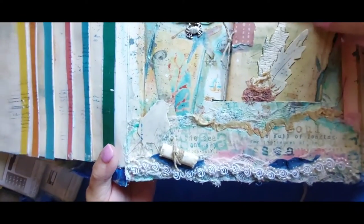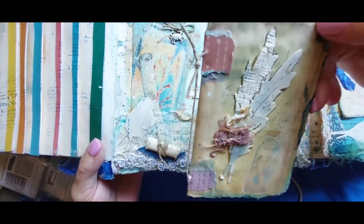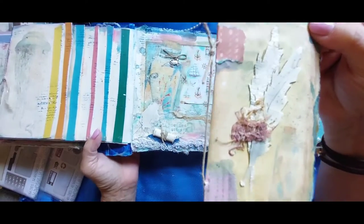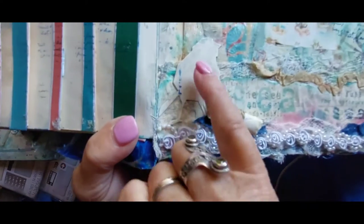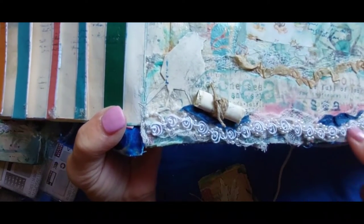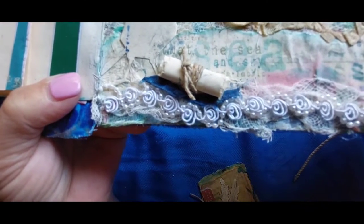And this is a little booklet that was inside. That's the feathers from another Tim Holt's recent die — I just love them — and this is one of those little birds, and there's a little scroll that I made of one of the messages. And there's some of the detail of the gauze and other trims that were layered.